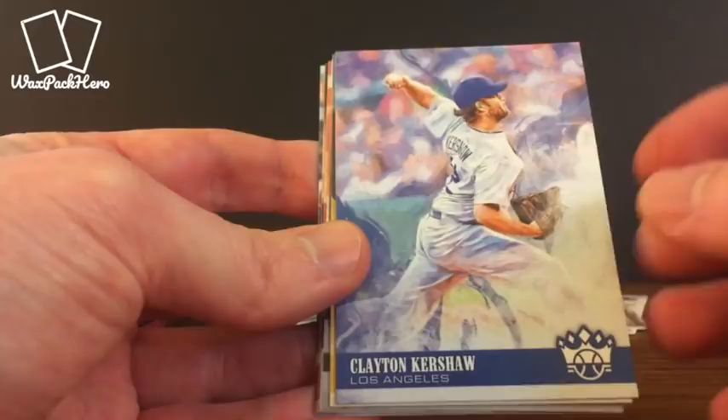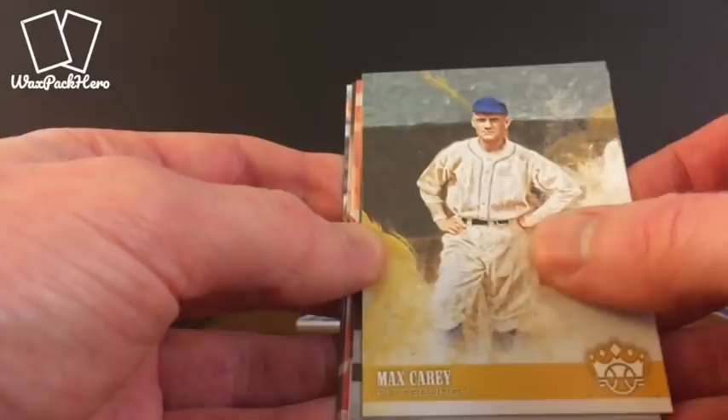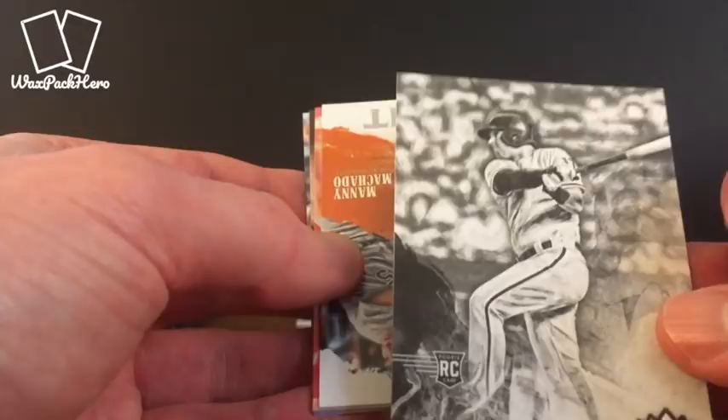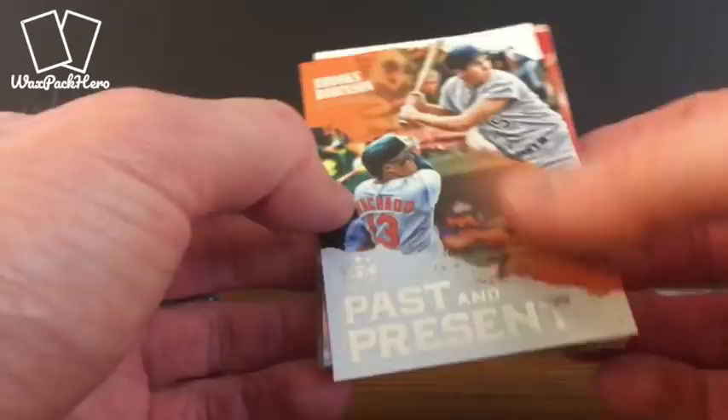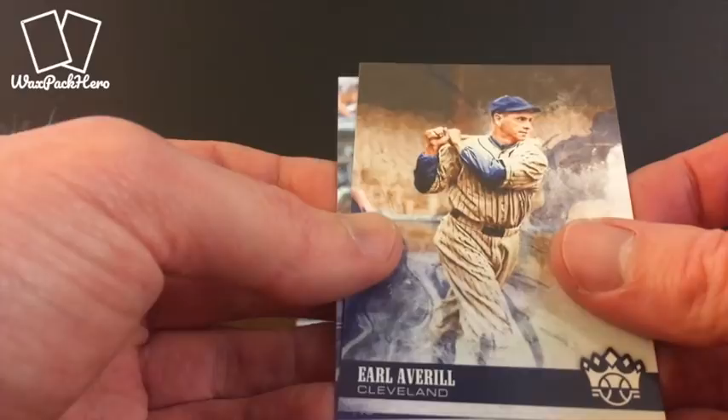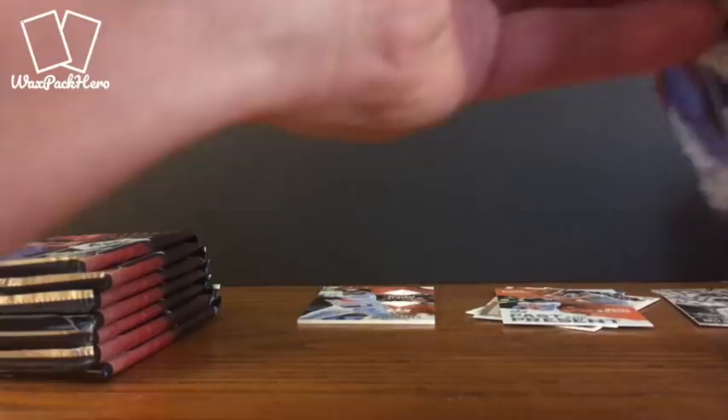Max Carey. Rhys Hoskins — this one is backwards and it's black and white. I'm going to guess this is some kind of variation, being black and white. Rhys Hoskins rookie. Past and Present: Brooks Robinson and Manny Machado — looks like that's another insert. Andrew Benintendi. Earl Weaver and Dominic Smith. That's pack four.